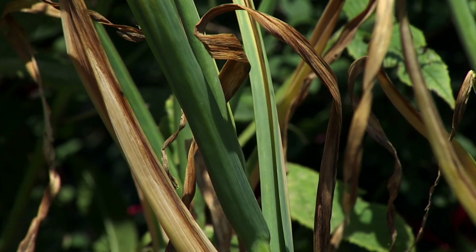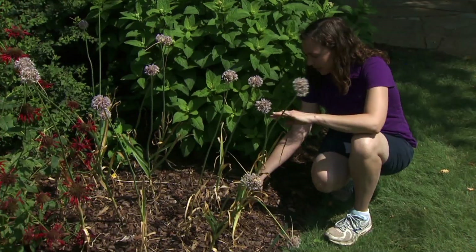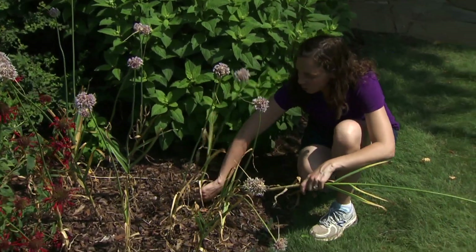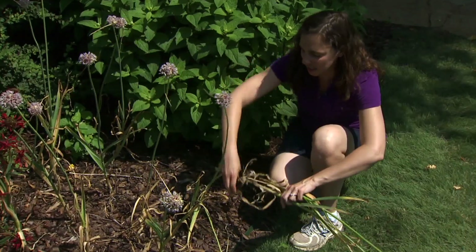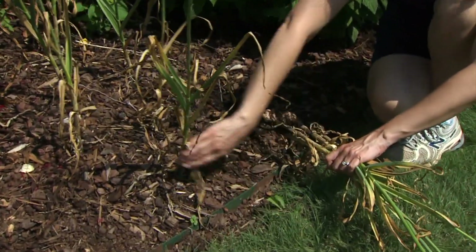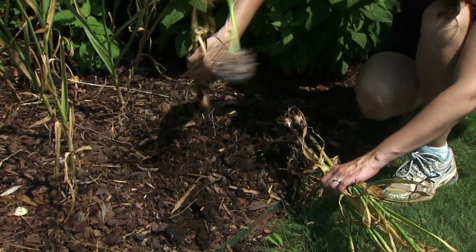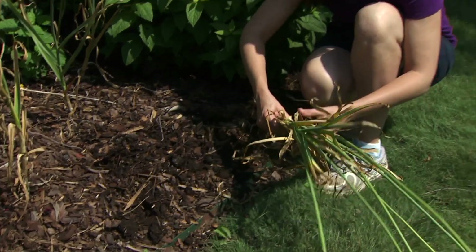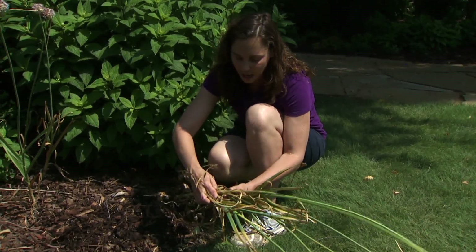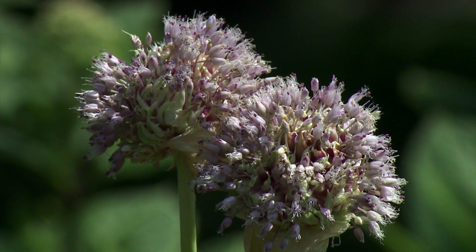Garlic is harvested in a similar manner as our shallots. Again, we want to look for the yellowing of the foliage, as we have here, to indicate the garlic is ready to harvest. When we harvest garlic, we can either pull it out of the ground or use a fork, but we want to make sure to keep the foliage intact and harvest the entire plant, because we're going to leave that intact as we cure them. We can cure them in a number of ways — we can lay them out individually, or you can braid the stems together and hang them up.